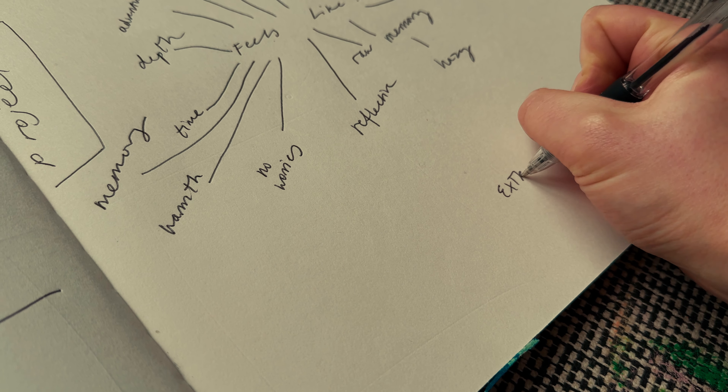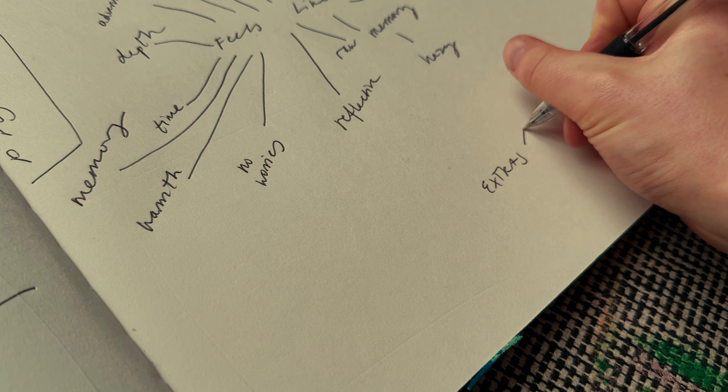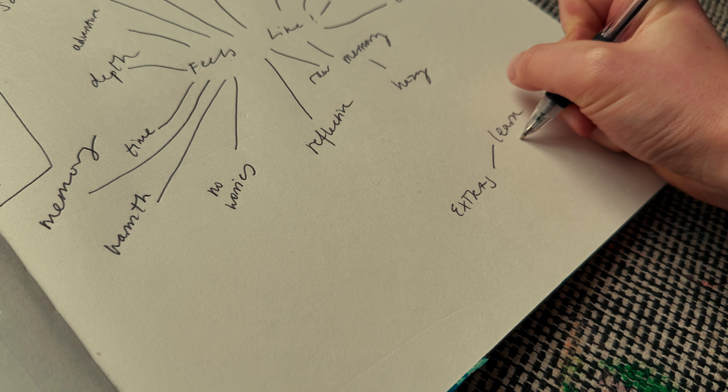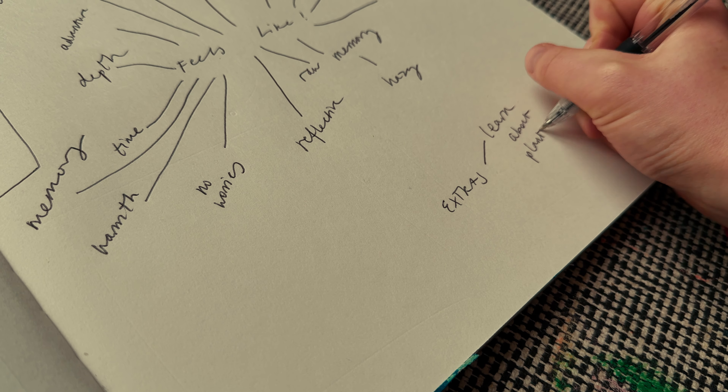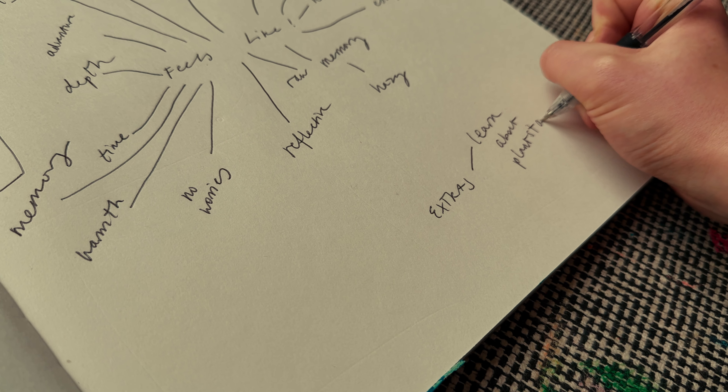When I dive into something new I find solace in getting it all out of my head and onto paper. My thoughts tend to race too fast just to carry them around all day, but it feels like shedding some weight when I can dump it all into my sketchbook or my notebook.